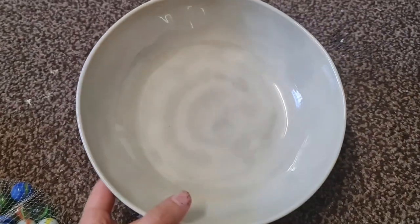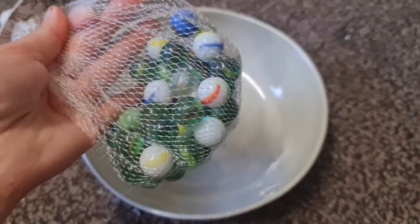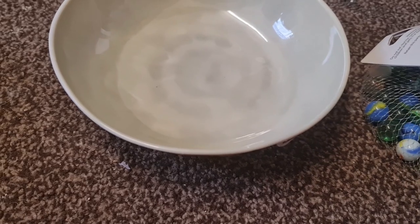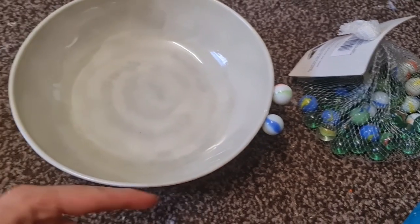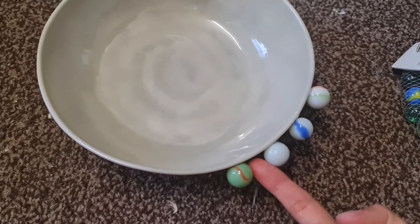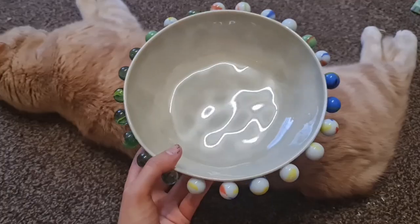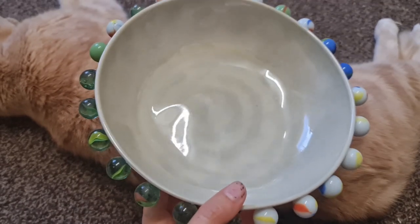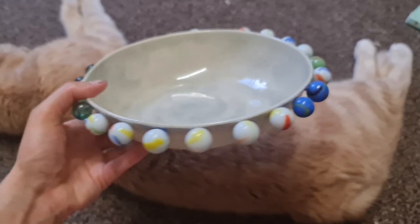Now moving on to the next project. I'm taking this bowl and a bag of marbles. I used marbles in my last project so these were just leftovers and I wanted to do something with them again. So what I did was take my hot glue and stick them on the edge. Then I used my finger as a rough measurement — you can do this a better way if you can think of one, but this worked fine for me. I basically used my hot glue to glue each next marble on.